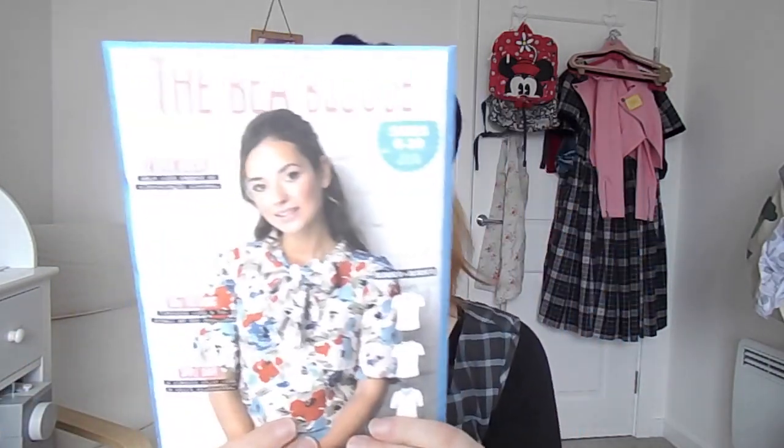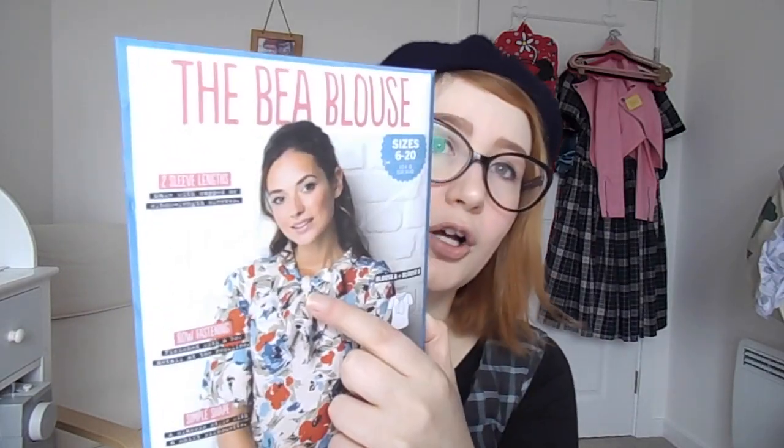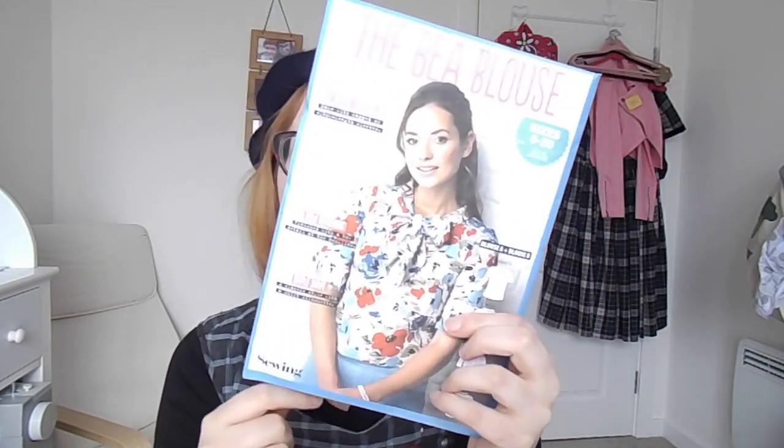I'm going to make the B-blouse from Simply Sewing magazine. It's a really cute blouse with a bow collar and short or elbow-length sleeves. I really love a bow — it's really cute, sort of a preppy 1950s/1960s blouse. This will go really nicely with that suit I'm going to make, so maybe I'll make it in a corresponding fabric. It would also look really great elongated into a shift dress, so I might try that out as well.